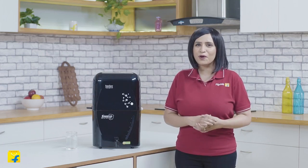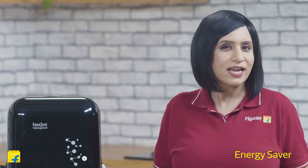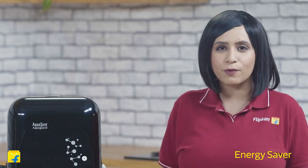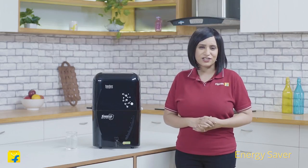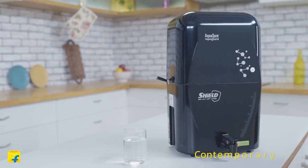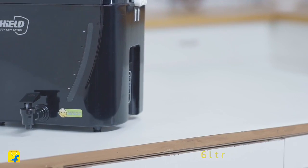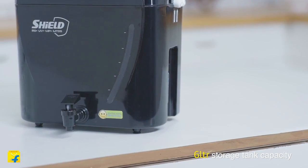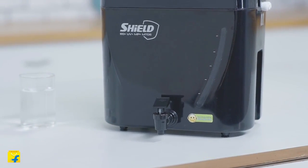Not only does this machine purify the water for your family but also helps the environment. It comes with an energy-saving mode that automatically turns off power once the water tank is full, thus preventing any wastage of energy. If these features aren't enough for you, take a closer look at it. Its beautiful contemporary design will complement the aesthetics of your kitchen. Its big storage tank with a capacity of 6 litres will ensure that you never run out of safe and pure drinking water.